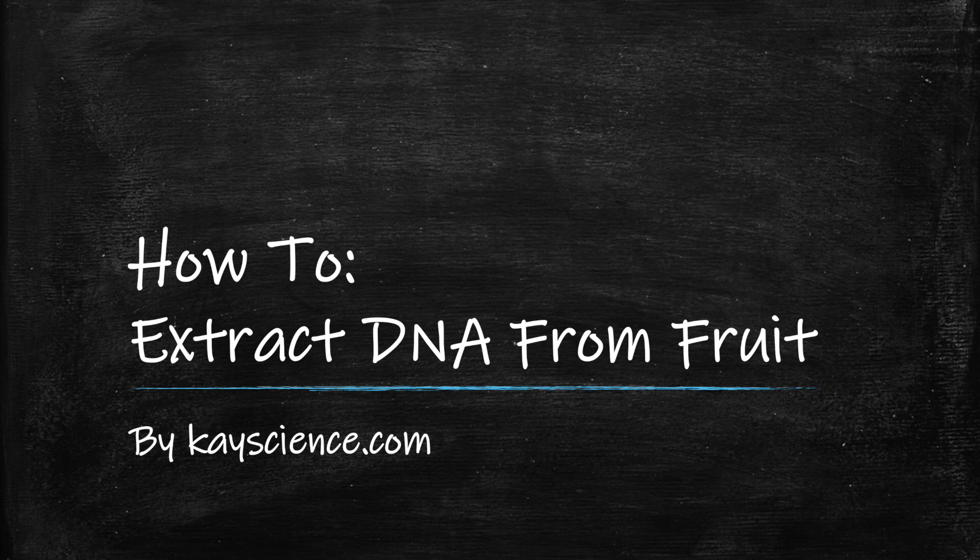How to extract DNA from fruit, by KScience.com. In this video I'm going to explain how to extract DNA from fruit. You can use any fruit, but we're going to use strawberry in this example. The method is the same for all fruits.